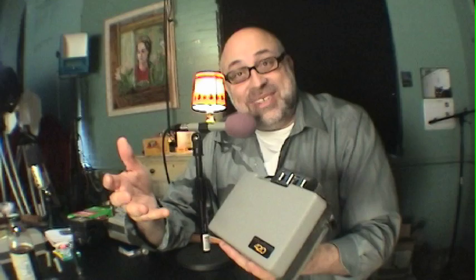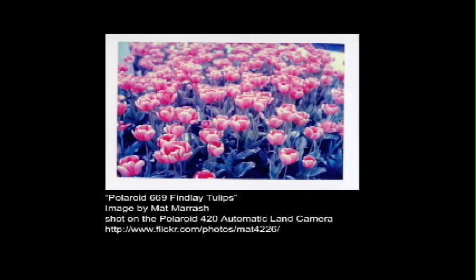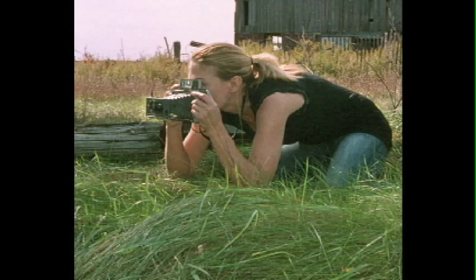It has a buzz because this camera, the Polaroid 420, is the camera that co-host Matt Mirage uses, and also the camera that Canadian photographer April Lee Hutchinson uses. April Lee was a guest on the Film Photography Podcast in November of 2010, and she is — I would call her — a Polaroid photographer. She uses this model camera and it's been getting a lot of buzz.